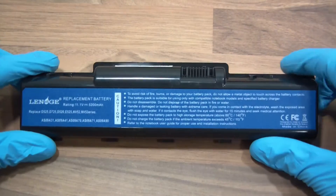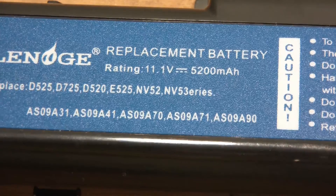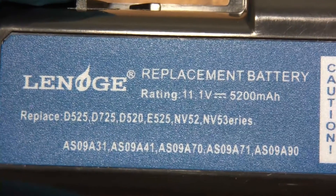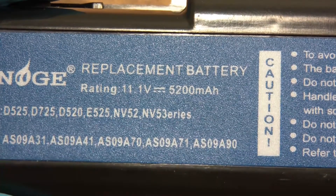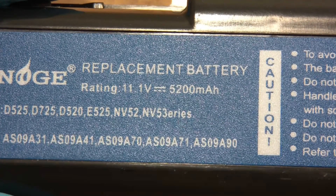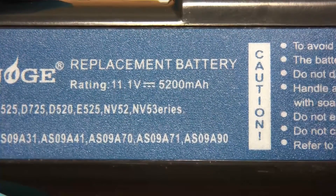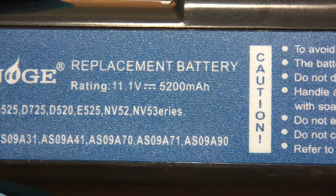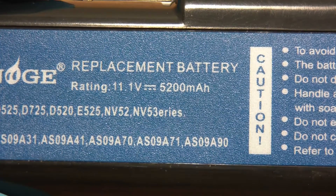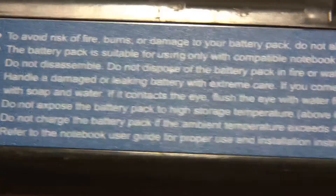The next one is Lenard Lanoge or something — I've never heard of that brand. But anyway, 11.1 volts, 5,200 milliamp-hours. So that will again be three cells, three cells, and then two banks in parallel — meaning these will be 2,600 milliamp-hour cells. So again, there'll be six of those.